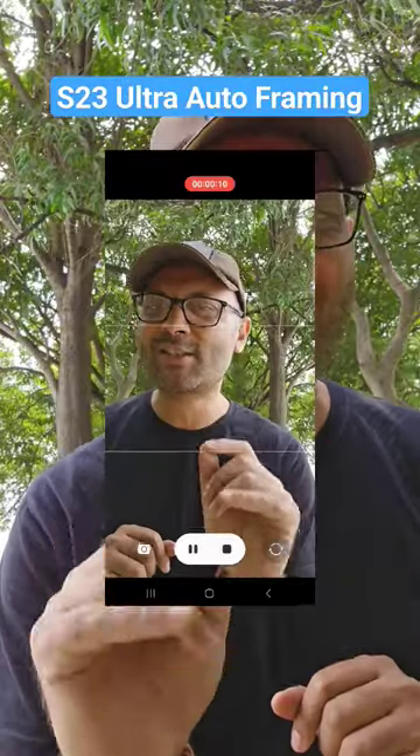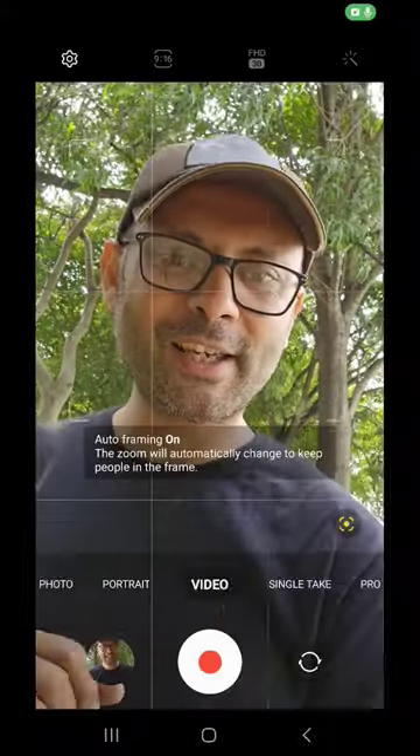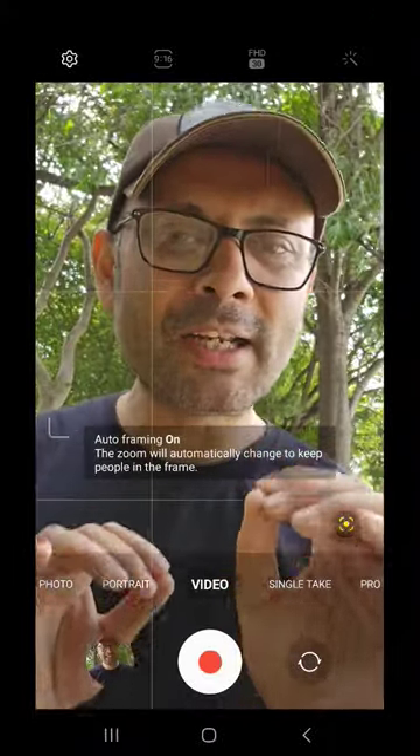Guys, I will show you a great feature on the S23 Ultra. It's the auto framing feature. I'm currently recording from the selfie camera at 4K 30fps. Here on the front, there is an option — you press it and it will lock to full HD 30fps.